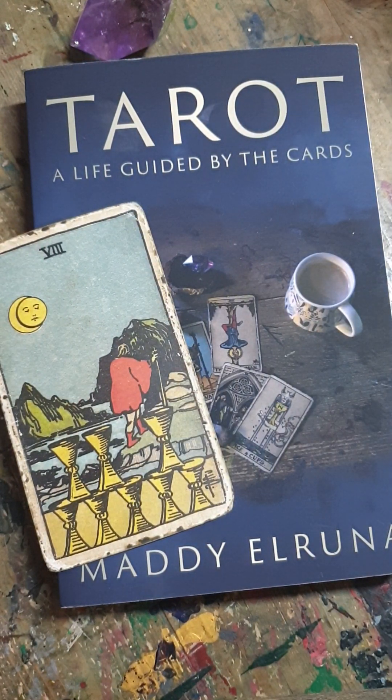We say 'reading the cards' because that's what we're doing — looking at the imagery, gaining an understanding of what that card means, then turning the next card, looking at it, and creating a narrative from the individual cards. Just like reading a book, you start at the beginning of the sentence and work your way through. That's the best way to read tarot.